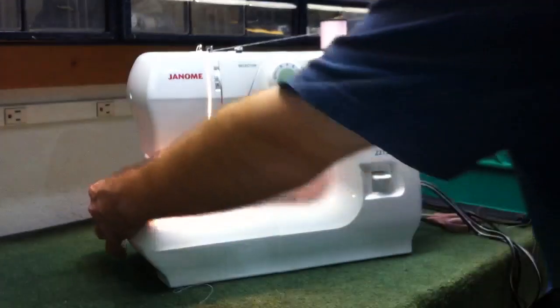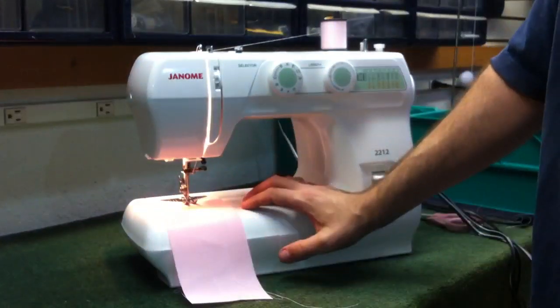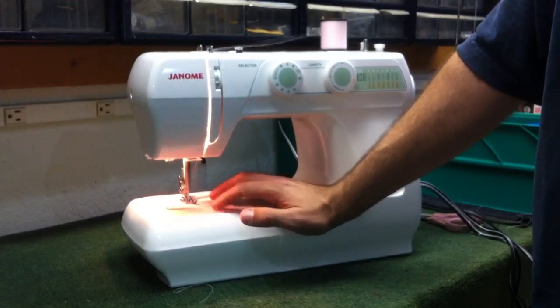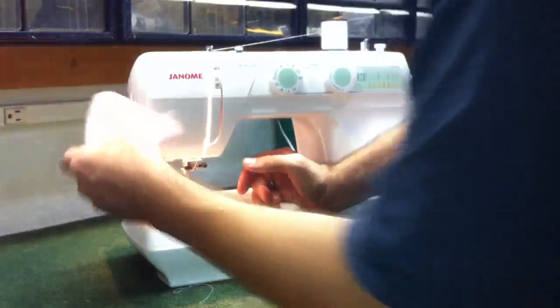It's got some speed to it. We're going to go ahead and just sew on this very thin piece, a single layer of material. As you can see it does have some speed to it, so if you need a high speed machine this can certainly fit that bill.